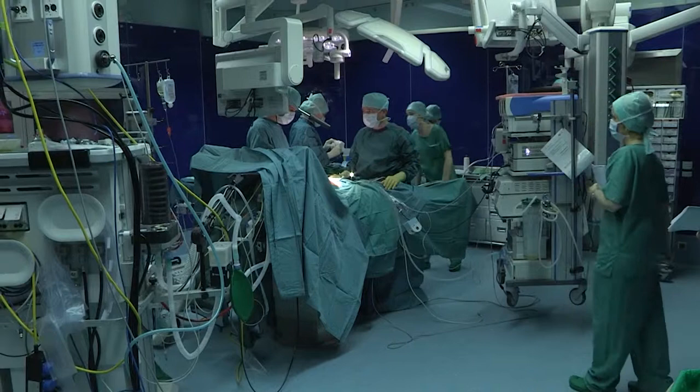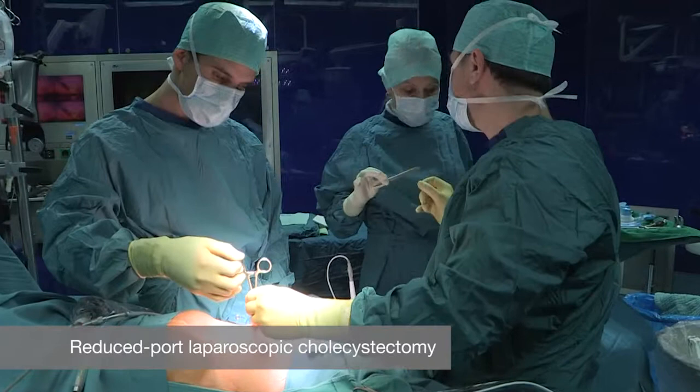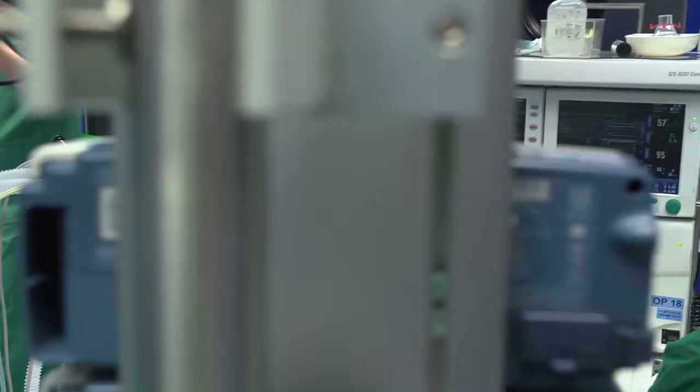Today I'm going to show how we do a laparoscopic reduced port cholecystectomy. This is the operating theater and as you can see it's a teamwork — I'm standing there with the team, with a lot of technique and monitors around.